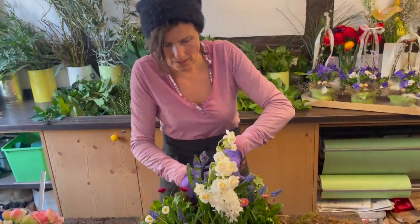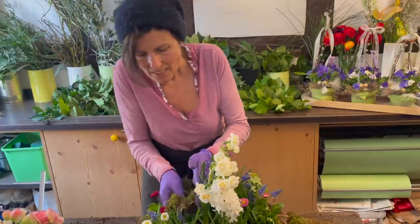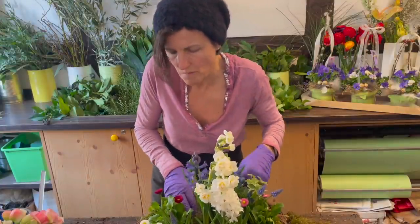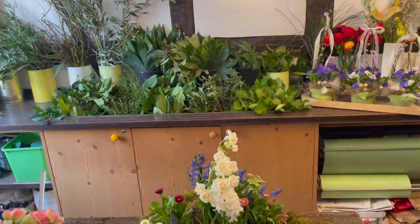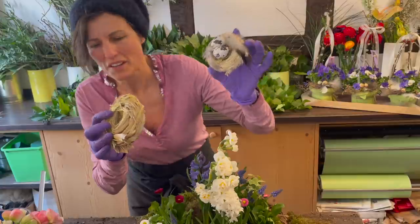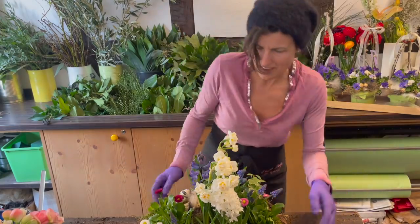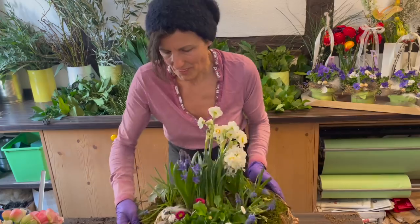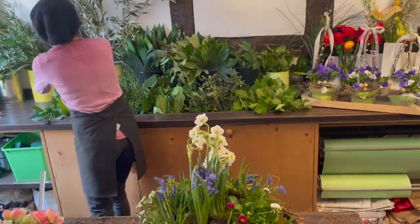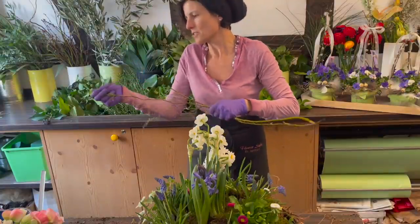Now everything is covered with moss. My highlight is still to come - my little nest made from China Schilf twisted with gold wire. I filled this little nest simply with a bit of moss, feathers, and quail eggs. I now lay the nest on top of my wreath. Now let me turn this around so you can see what I've done. You can give it a few more beautiful details by adding some nice branches. These have budded beautifully - this is the Korkenzieherweide. I simply remove the leaves, because the leaves won't last without water.